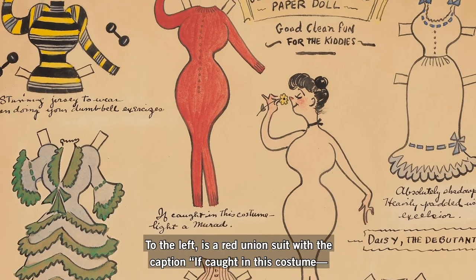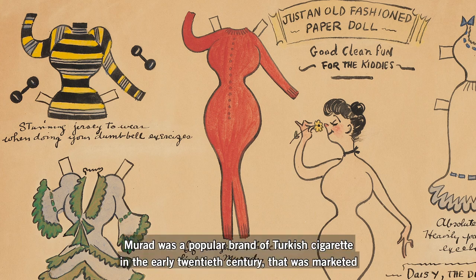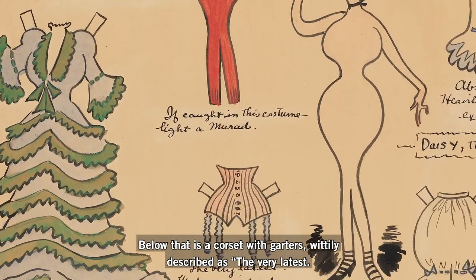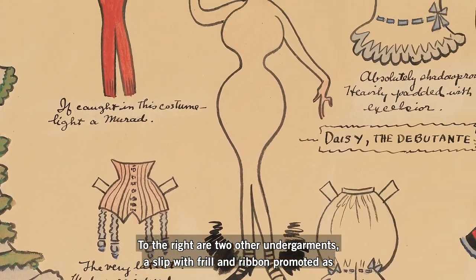To the left is a red union suit with the caption, "if caught in this costume, light a Murad." Murad was a popular brand of Turkish cigarette in the early 20th century that was marketed to the college crowd, even the women. Below that is a corset with garters, wittily described as "the very latest, made of reinforced concrete for its dependable strength."